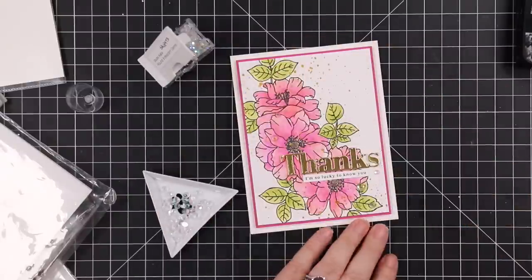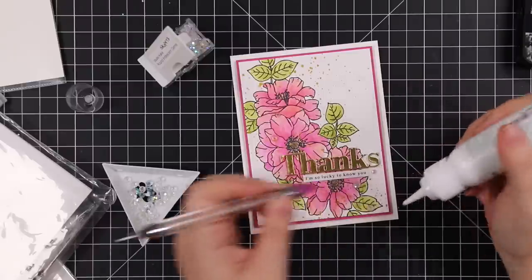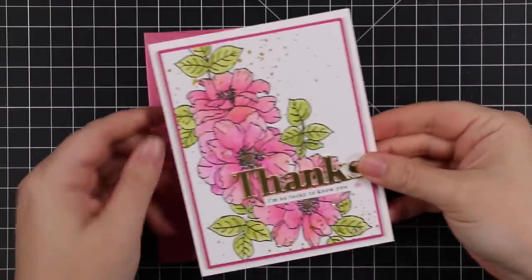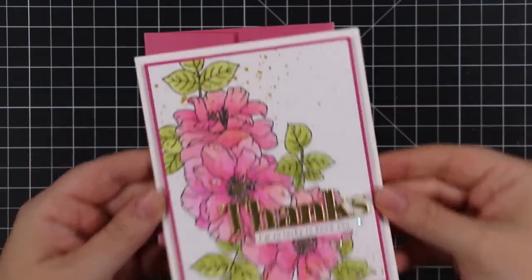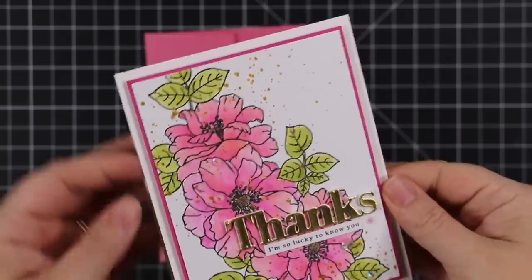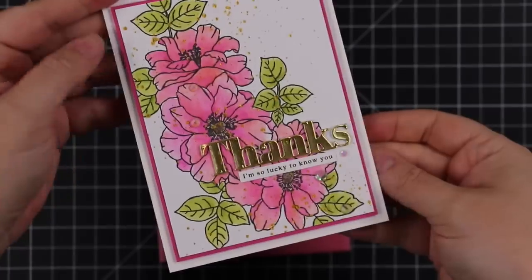I popped that on with the foam tape, added a sentiment strip from the All the Thanks sentiment strip pack, then a little bit of bling — some Studio Katia round iridescent gems. I paired this with one of Simon's metallic dull pink envelopes and that finished it off. Stay tuned — I will have more videos using these watercolor pencils as I have more time to play with them. I'll have a ton more videos coming this month too, we're not even halfway through September.